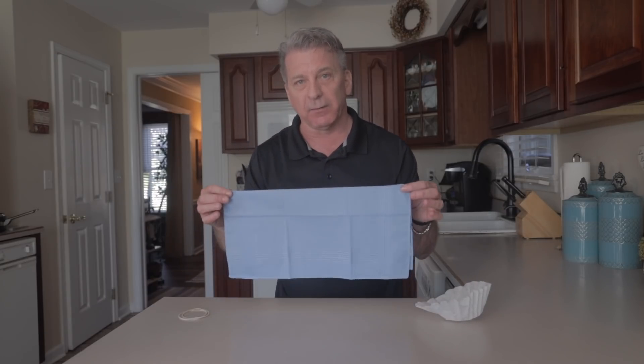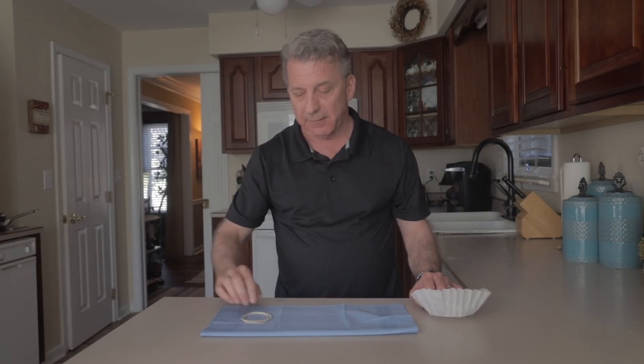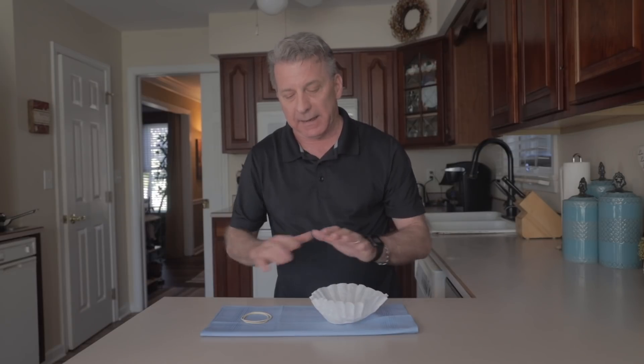So I've seen a lot of do-it-yourself videos out there and they utilize a handkerchief, but I've got an additional piece I'm gonna add to this mix, which I think is gonna be very useful when we do this. So this is a 100% cotton handkerchief. Then I've got two rubber bands, and then the extra part is a coffee filter. And I got all these items at my local Target store.